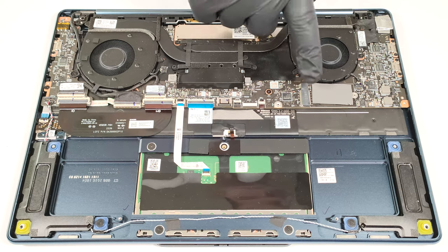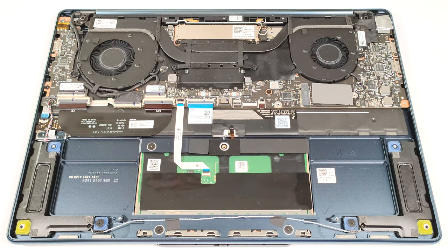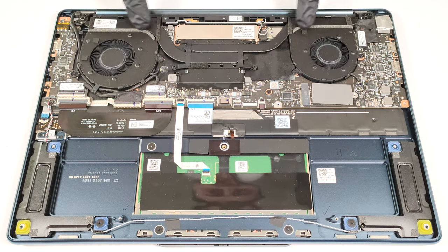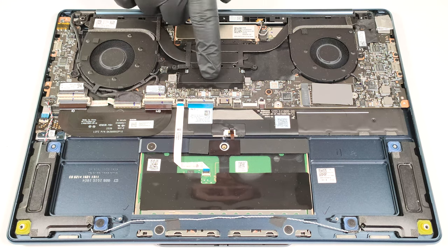There is a decently sized thermal pad below the NVMe. The cooling looks sufficient for this kind of laptop. The system comprises two fans, two heat pipes, a pair of heat sinks, and a heat spreader.